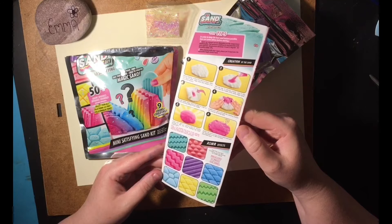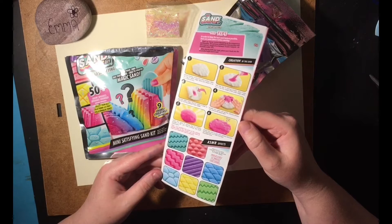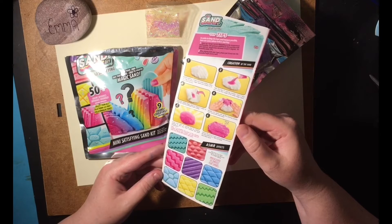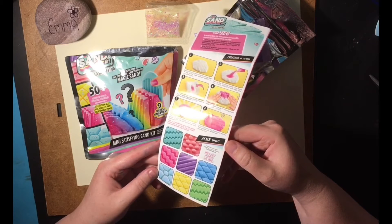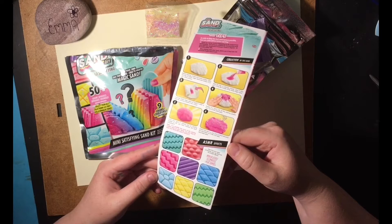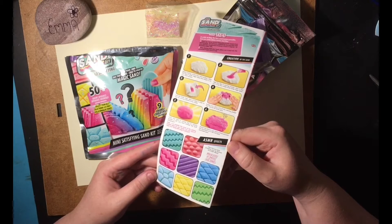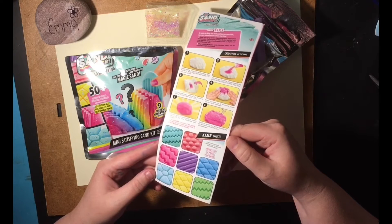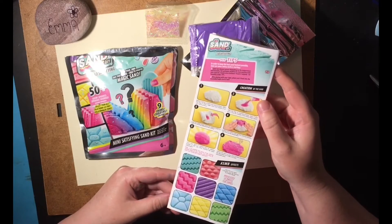Number 6: stretch the sand on your work surface and pour the decoration onto it. Mix it to have decorated sand. For ASMR effects — now that your sand is finished, you can discover the ASMR effects. Mould, cut, or press your sand. So there is the SoSand DIY.